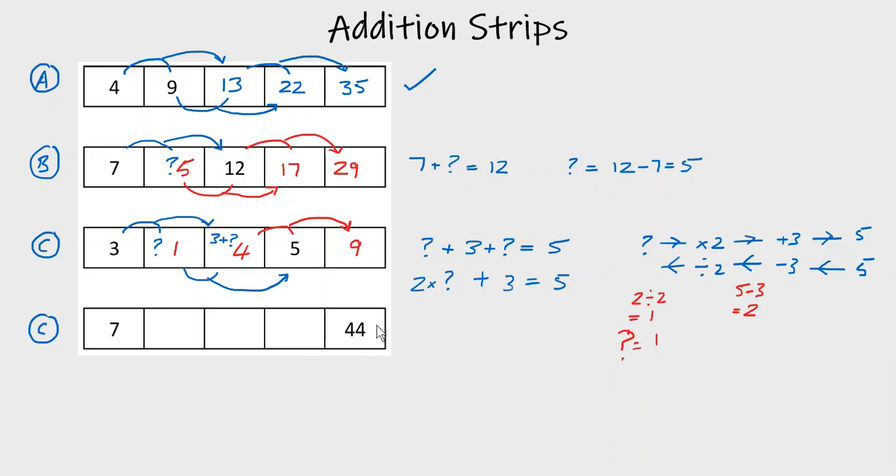For Type C — for example three, space, space, five or seven, three spaces, then 44 — you need a three-stage method. Stage one: form the equation, using the working in the addition strip. Stage two: solve the equation to get your answer. Stage three: check your answer. That's important because you can verify correctness yourself without being given the answers.